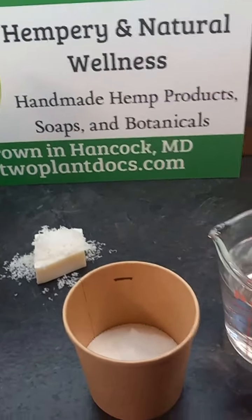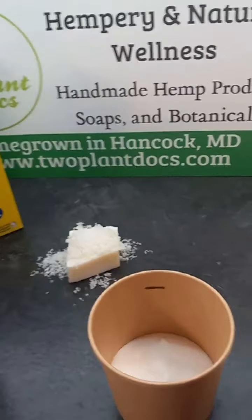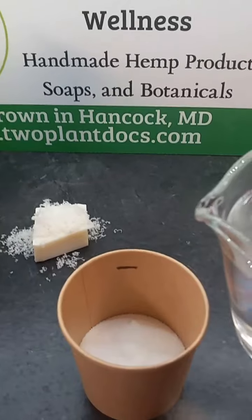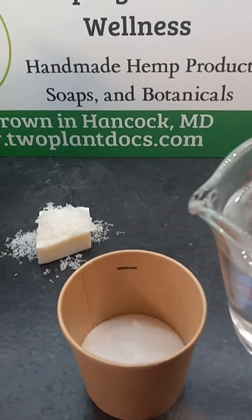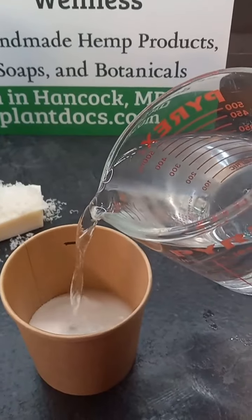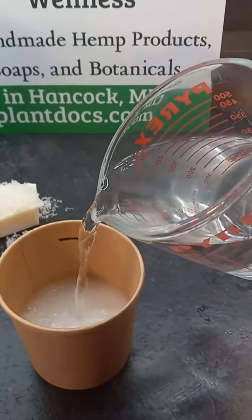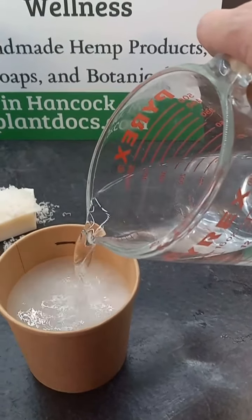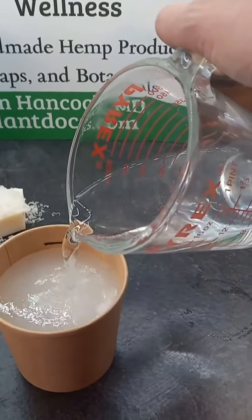The first thing you're going to want to do is take your water and pour it to the fill line. It can be hot water, cold water, filtered water, whatever you prefer to use for your laundry. Just pour it in there — about three quarters of an inch from the top, but I will have a fill line in there so you don't have to measure.